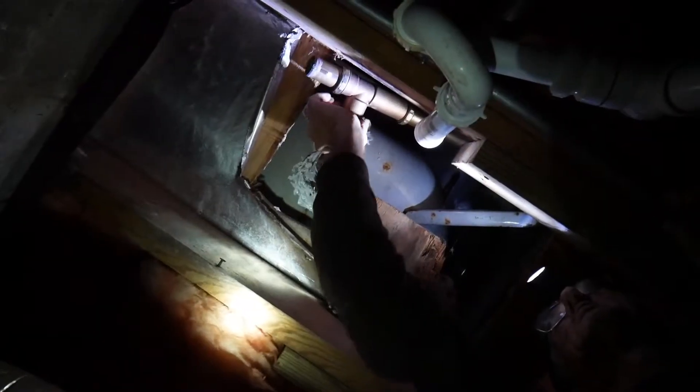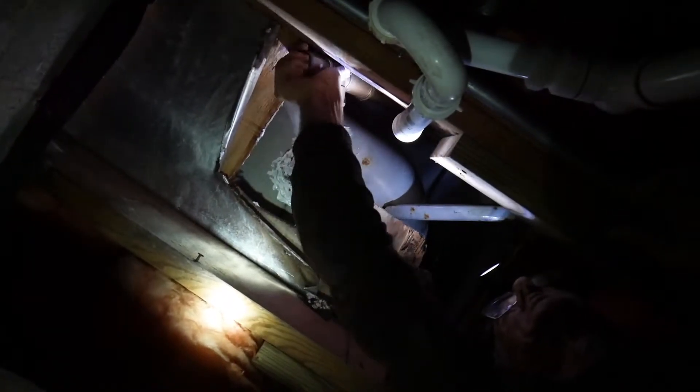Then we went under the house, and under there we disconnected the tub drain and the overflow pipes. As you can see, it's not always easy.